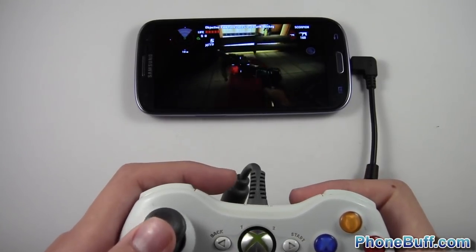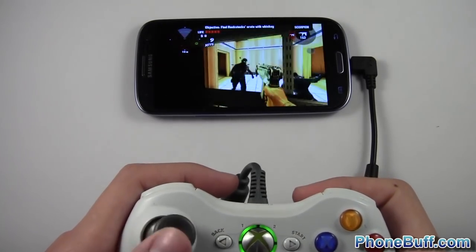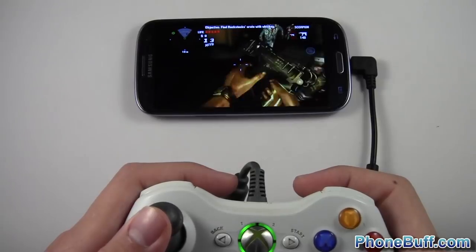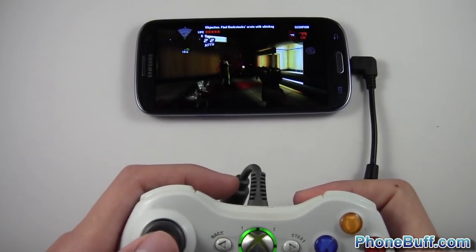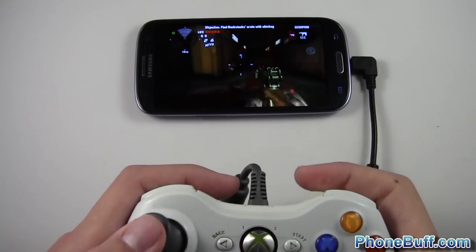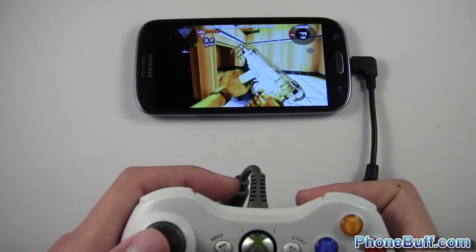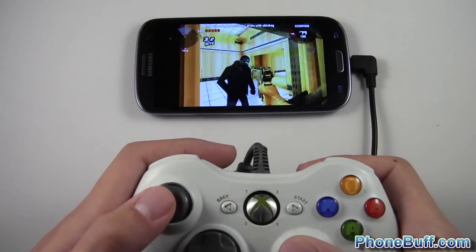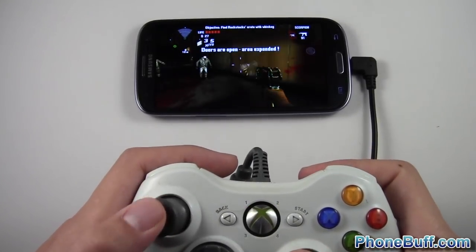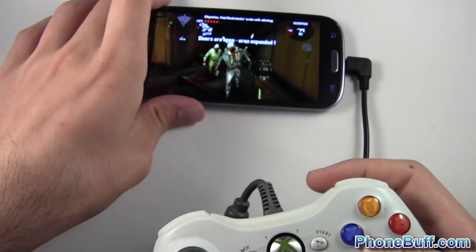The controls are a little different depending on the game you're playing, and you should note that not all games work with this — not everything works right out of the gate. This one seems to be working fine. It takes a while to get used to the sensitivity; it's not like it is on a regular Xbox game, but once you get used to it, it is pretty cool and it definitely makes the whole gaming experience better.